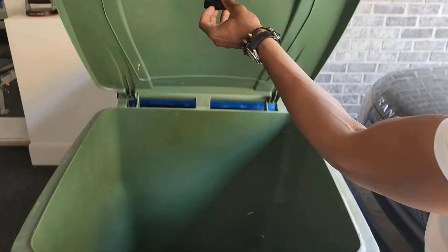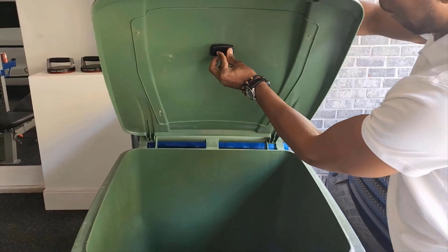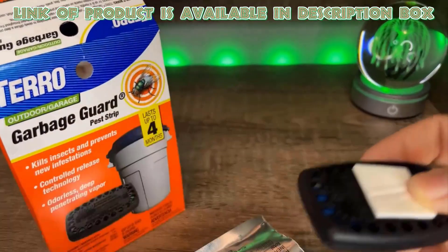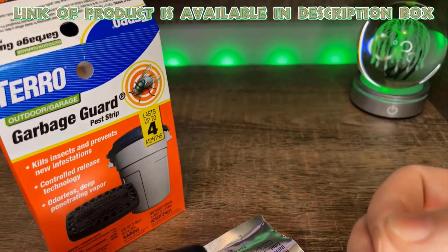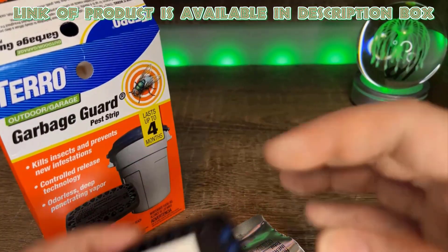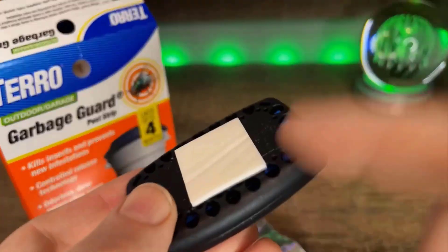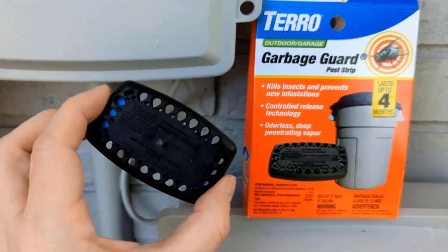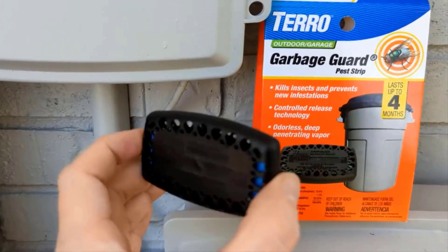Garbage can insect killer effectively eliminates pests like flies and maggots in and around trash bins. Tero Garbage Guard is effective against a variety of flying and crawling insects commonly found in trash cans. The garbage guard pods are designed with controlled release technology to slowly diffuse a deep penetrating vapor in enclosed spaces for up to four months — that's a whole summer of insect protection with just one application.